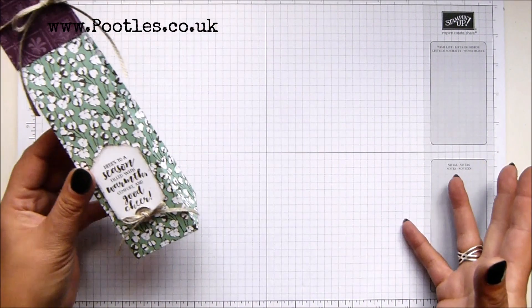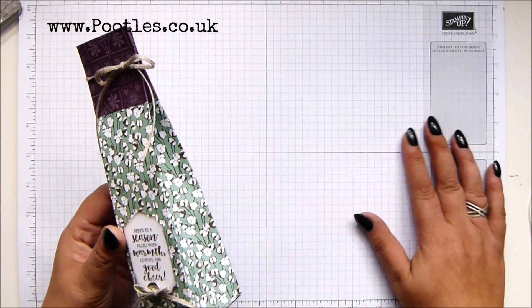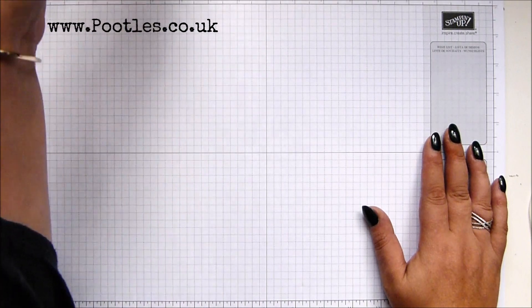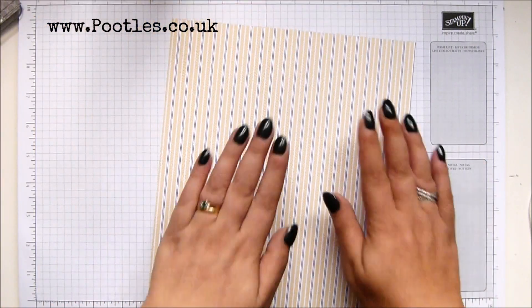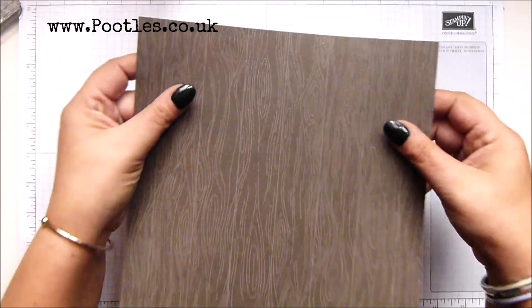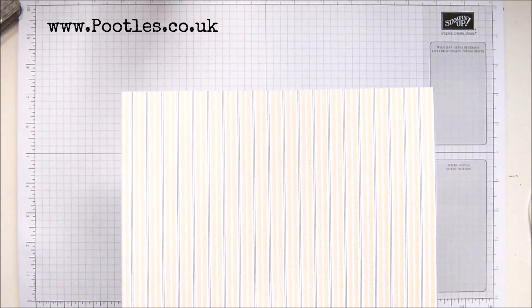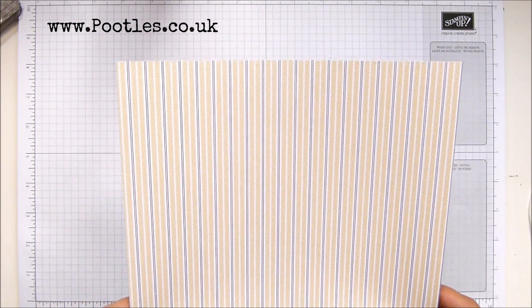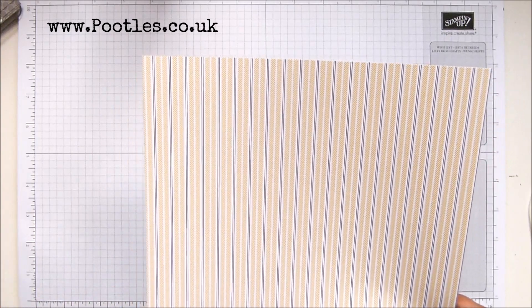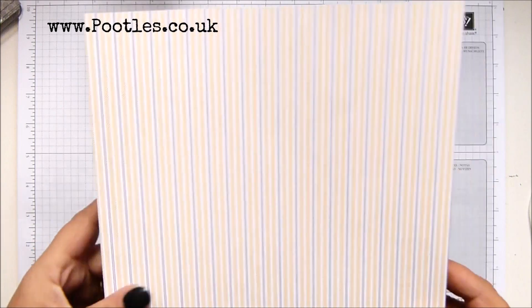I'm using the autumnal harvest Thanksgiving paper, turning it Christmassy, because we're going to make a man's gift — the manly page. It's got these lovely stripes. Is that Blackberry Bliss on that one? It is actually. I thought that was Early Espresso brown, but it's actually Blackberry Bliss.